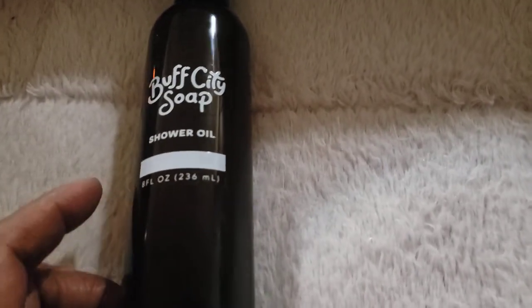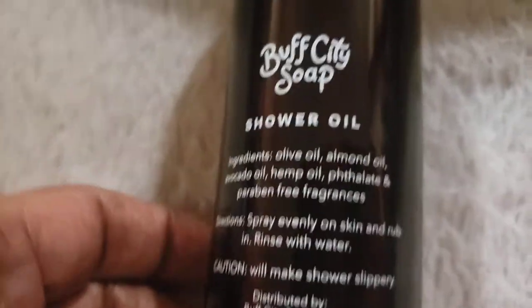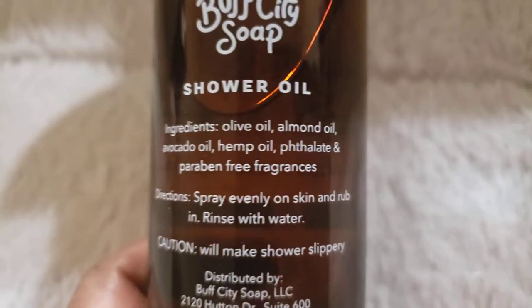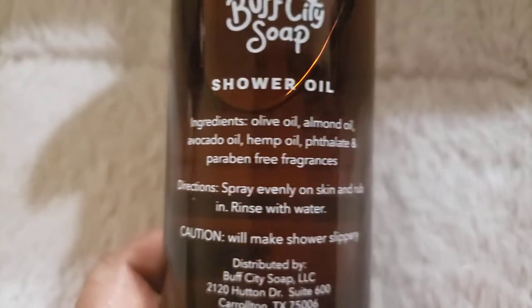I have the unscented one, and I think when you have fragrance added they put that on here — the ones with fragrance in the store had that on the label. Going to the back of the bottle really quickly so you can read this: here are the ingredients — olive oil, almond oil, avocado oil, hemp oil.